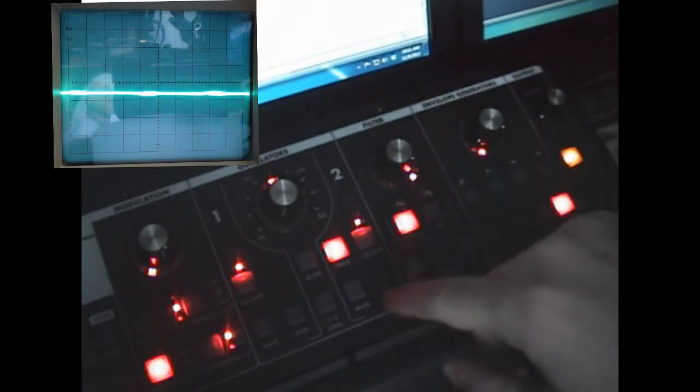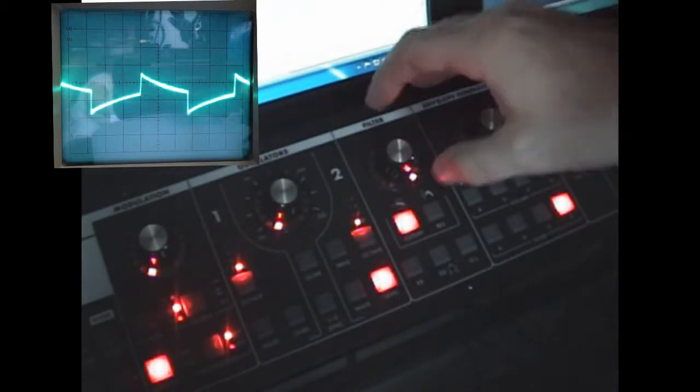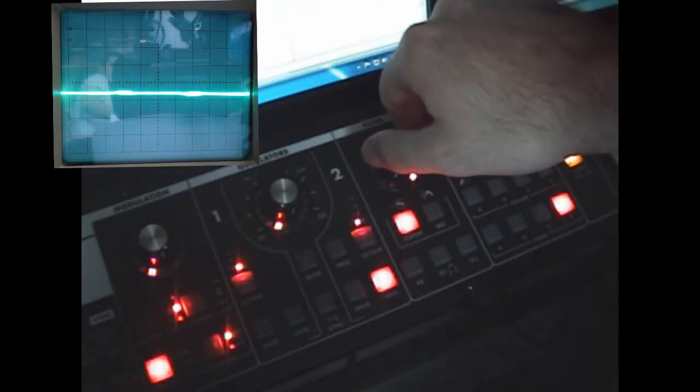Now the filter. Let's take it back down to one oscillator, and here I'll show you the filter action.